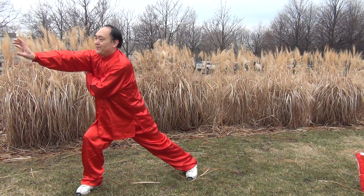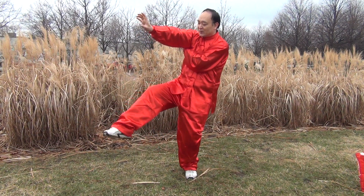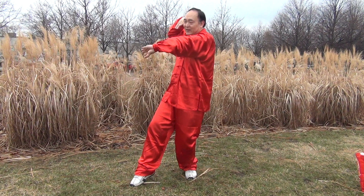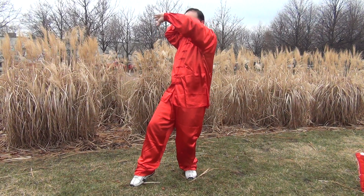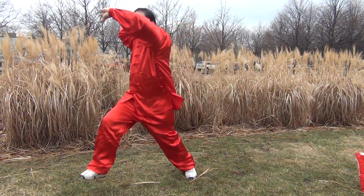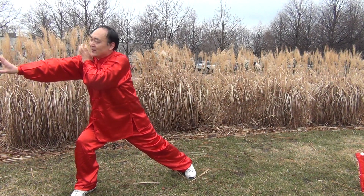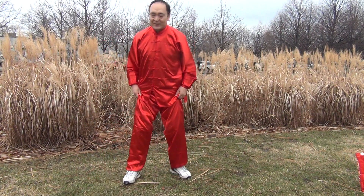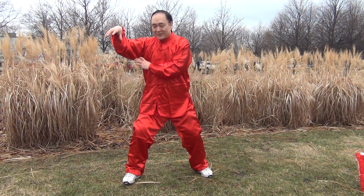And then again, pull back the right foot, just the tip toe touch ground. Again block, wave — left claw upward, put the right claw to the right ear. Again step ahead, push the right claw. Finish. These three movements we need to do with some power, some energy. We need to practice many times.